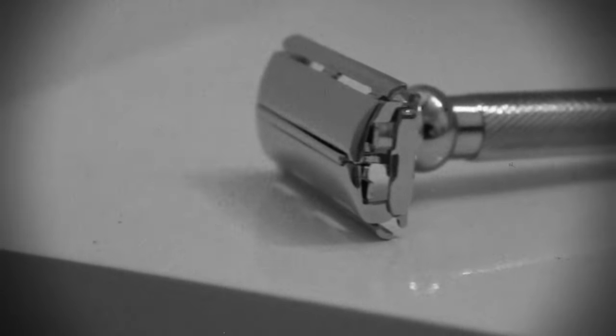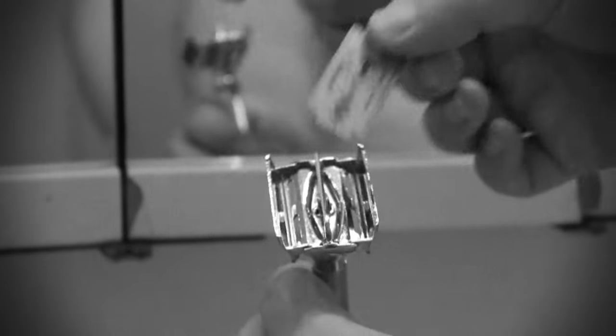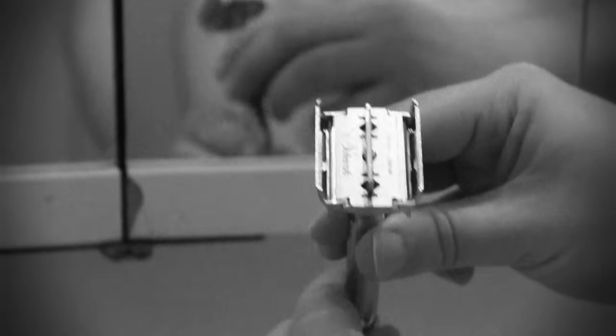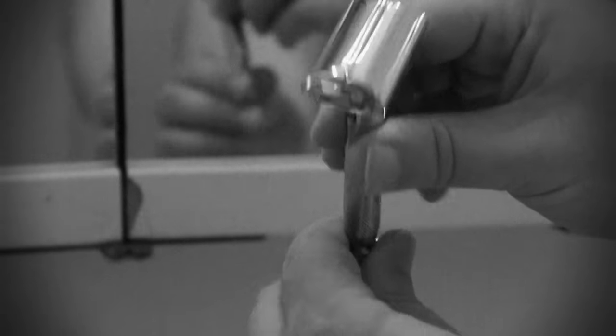"How does that feel, Billy?" "Say, that's swell! Time to select your weapon." Load your razor with a fresh blade. Twist the bottom knob to open the butterfly doors of your safety razor. Then lay the blade down over the bar. Screw it down nice and tight. "Locked and loaded!"